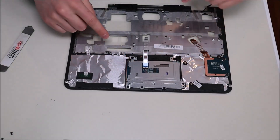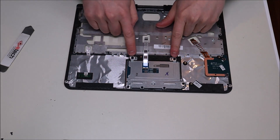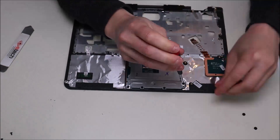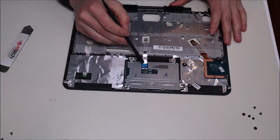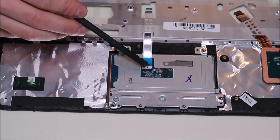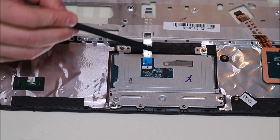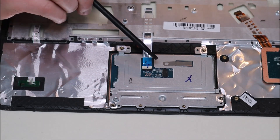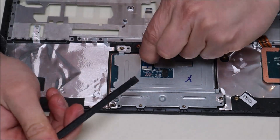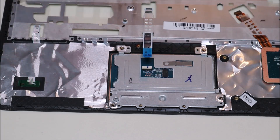On the palm rest is your touchpad assembly, with the ribbon cable running from it up to the motherboard. The touchpad assembly is held on by two screws at the top and four screws along the bottom. Once those are removed, unplug the ribbon cable. Note that this ribbon cable clip is on the reverse side from the cable itself, so you pop up the clip from the opposite side, release the ribbon cable, and put the clip back down for safekeeping.